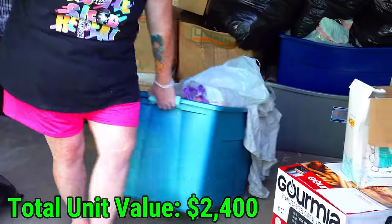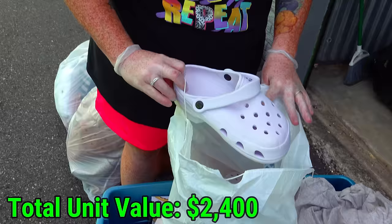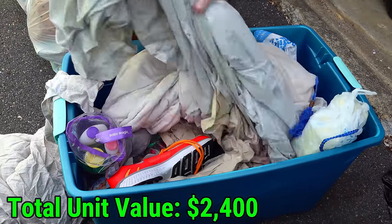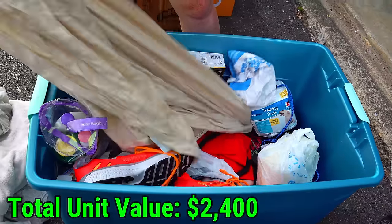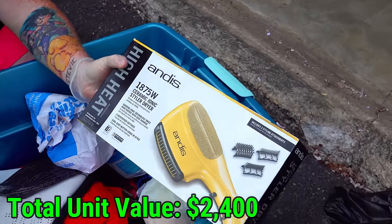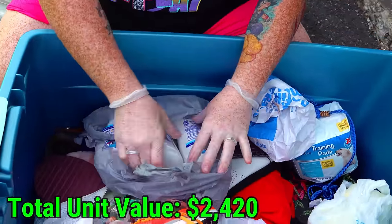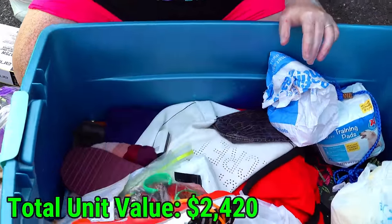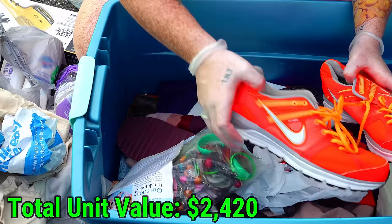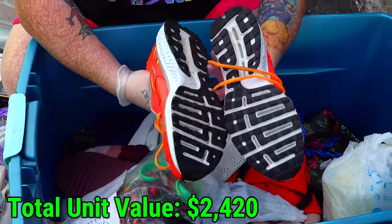This big tote right here next — a lot of randomness. On the top, a pair of crops — Walmart crops. Sheets, don't care about sheets. This right here seems brand new — a ceramic styler dryer, nice. Some baby magic, some pills, lotion. A whole thing of liquid hand soap refills. This is a cleaner tote, so that's good. Some medicine, training pads, more purses down here. I think I see another MK in the corner. We have a pair of Nike shoes here — they're nice.